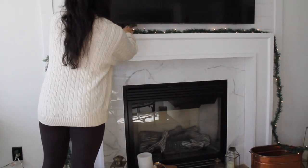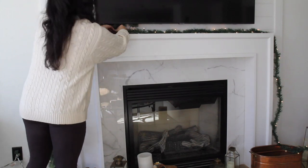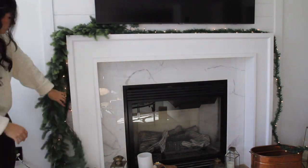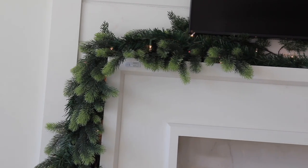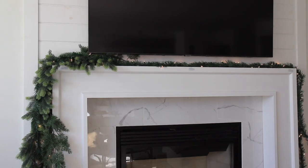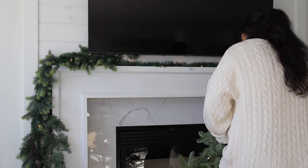Pro tip: always check your pre-lit garland to make sure it's still working before you go down the rabbit hole with your arrangement. Next, we're going in with the non-lit Amazon garlands. They look so realistic and really make your mantle look elevated — people are going to ask where you got it. I also added hooks on the front side because I decided I wanted to do a draping swag style, which is very traditional but very pretty.